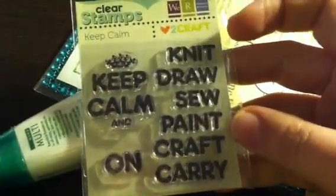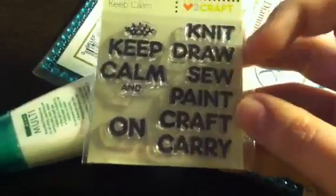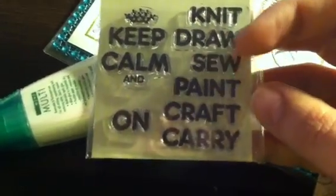The first thing I'm going to show is I went back to Mangleson's yesterday and got the stamp set. Carol, who is One Happy Crafty Chick, said to make sure that I showed the stamp set because it looked cool. I got the stamp set — it was 99 cents — it is from We Are Memory Keepers, from the Love to Craft line. It's very cute. This is all one stamp, and you can put all these little words in the blank: keep calm and knit on, draw on, sew on, paint on, craft on, and carry on.